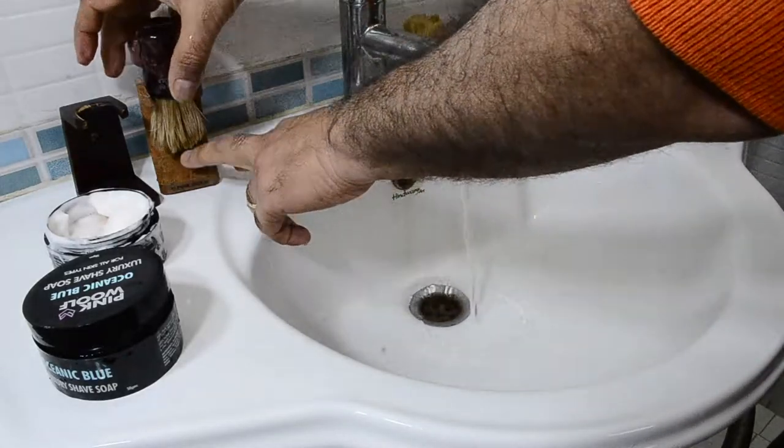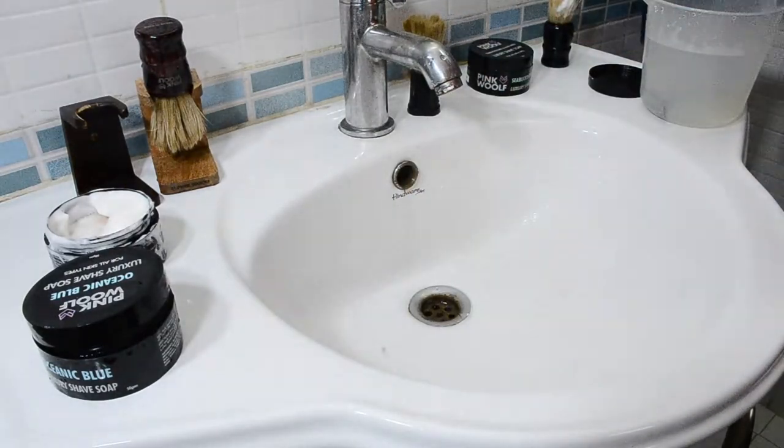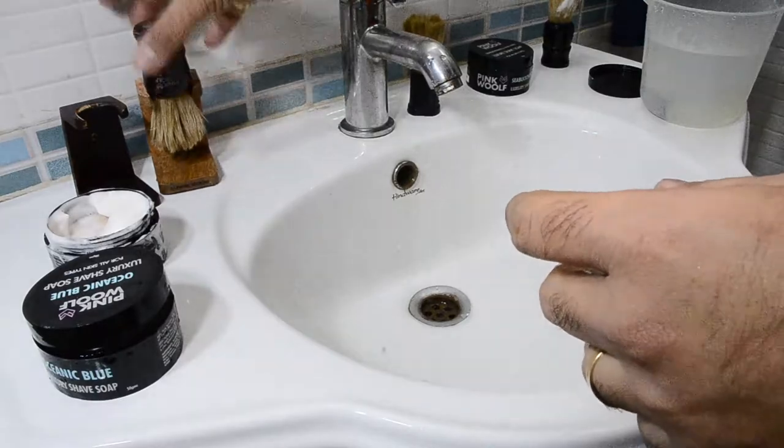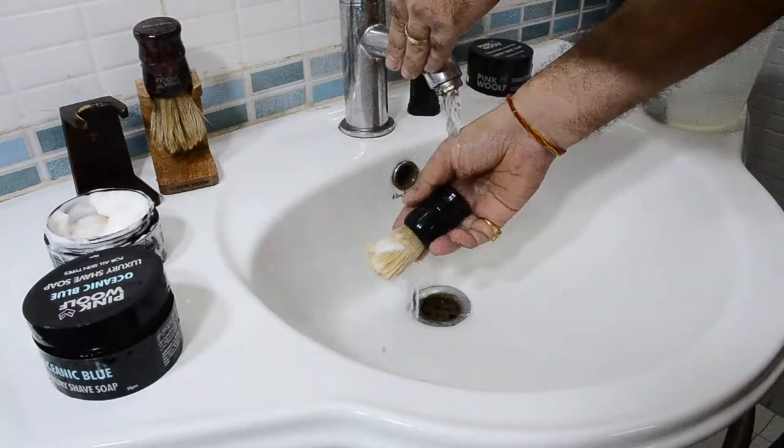Leave the brush upside down to dry, so that 24 hours later when you're ready to shave again, you've got the brush in exactly the right condition — dry bristles — and you can go ahead and use it for shaving as well.